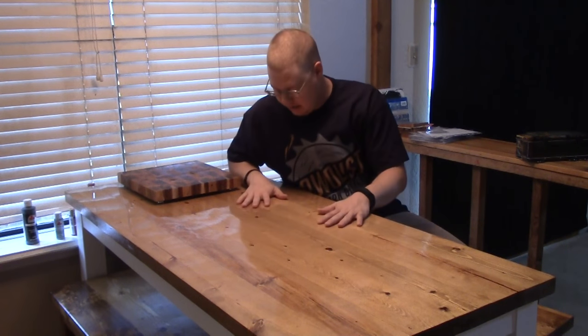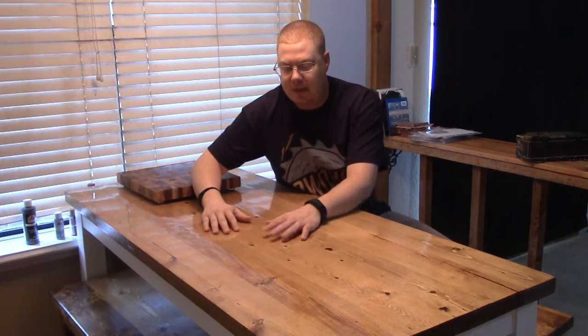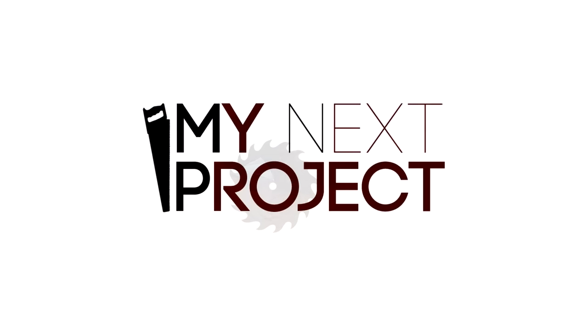The table is completely finished — here it is in my kitchen. It looks good. It's not as wide as my other table was, and I liked that a lot better. Thanks again for checking out another one of my videos. If this is your first video, go ahead and hit that subscribe button in the bottom right corner. Don't forget to head over to my webpage and check out the free plans and other content on my website.